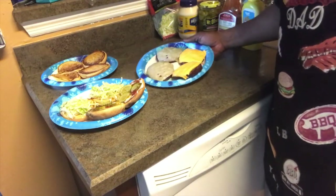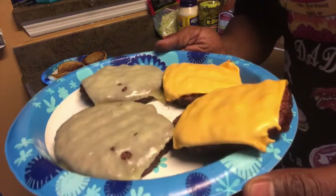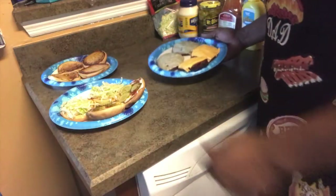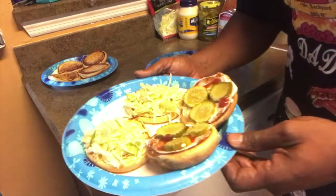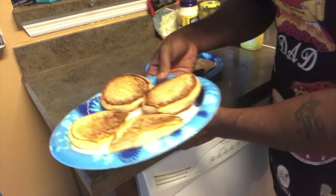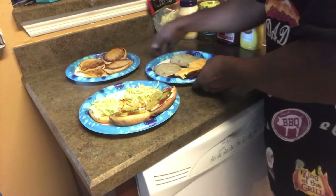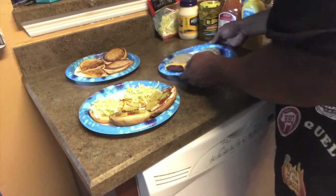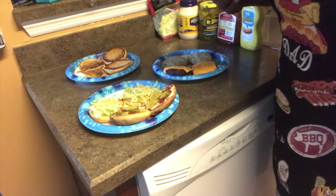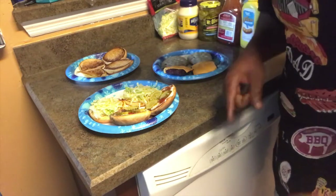All right, check out the finished product — four of them, the other two just sitting off to the side. Look at the setup — real quick and easy with some regular toasted buns, straight off the grill. Like I said, quick meals — holla at your boy, don't forget to like, comment, subscribe. Let me know what you think — Quick Meals, session one.